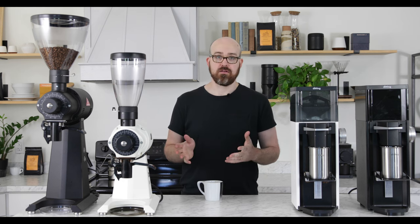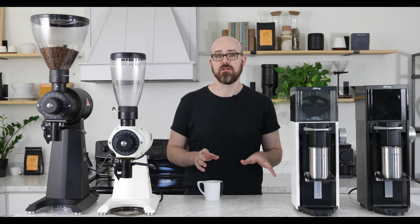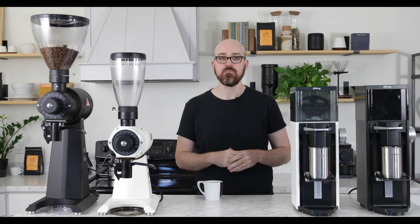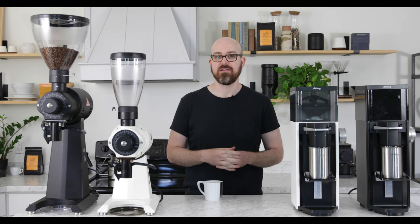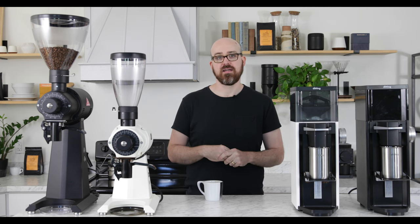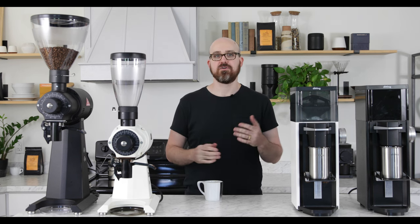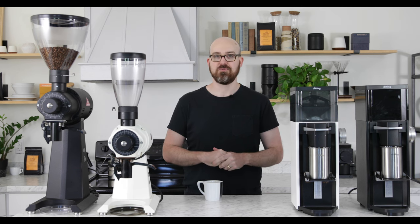The truth is that neither grinder is better than the other — they are designed for completely different uses and flavor profiles, and that's something you need to consider before making a buying decision. If it were me, I'd make a goal of having both an EK43 and LabSuite next to each other on my bar, broadening the palette of flavor and texture I can get from each coffee. I hope that comparison was helpful. Please feel free to drop any questions and comments below — thank you so much for watching.